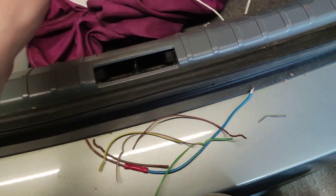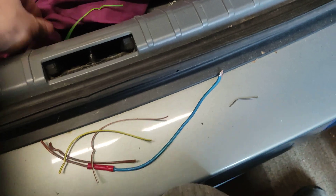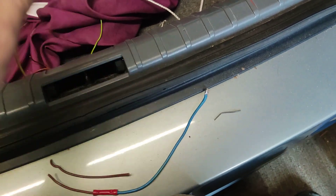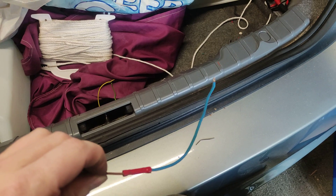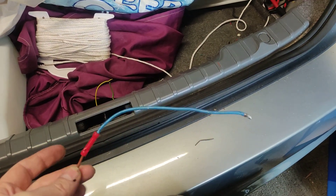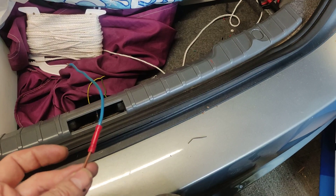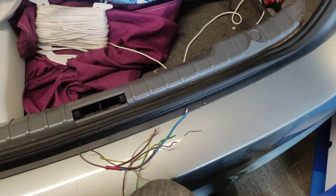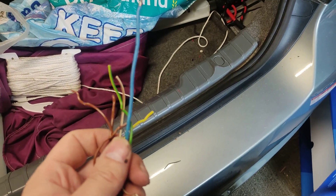Let's count them: one, two, three, four, five, six — and this one was part of a previous repair, and this was broken in two places because it had two repairs on it. So counting again: seven wires out of 18. That's nearly 50% of the wires damaged. And all these damaged parts, you could not see them until I cut them out.